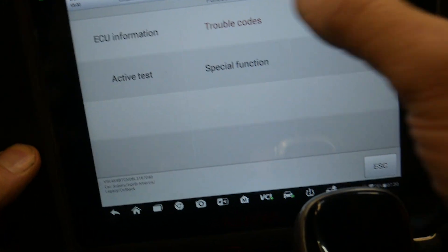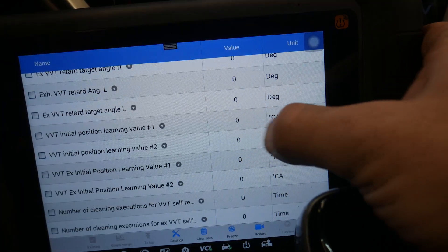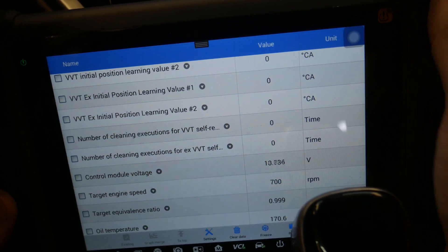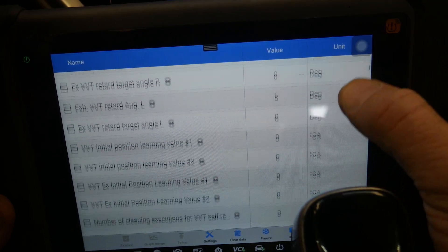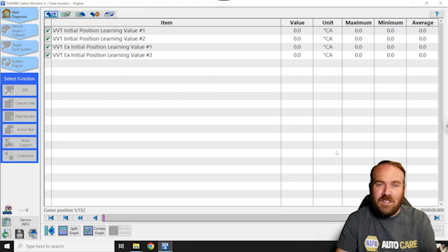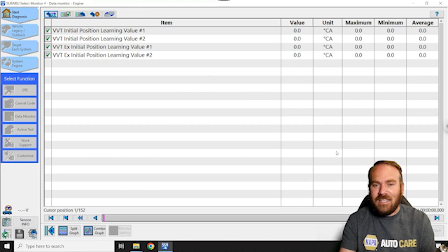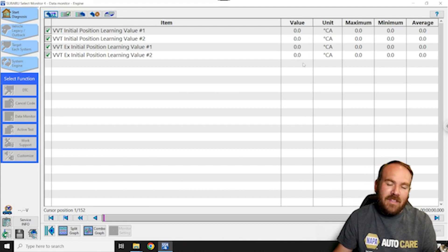Now let's go look at our learned values in data. Since we haven't started the car yet, they should be zero — and they are zeroed out. While we were waiting, I also went ahead and removed that fuse from under the hood because we're exiting test mode now. If we start the vehicle up, sometimes the values will populate quite quickly; sometimes you have to drive the vehicle. Some will repopulate just by starting and letting them run for 30 or 40 seconds, but this particular one takes about a mile-long test drive to reset.